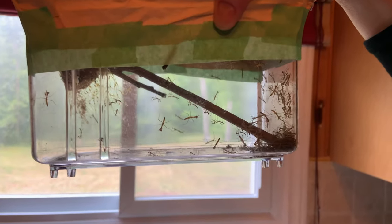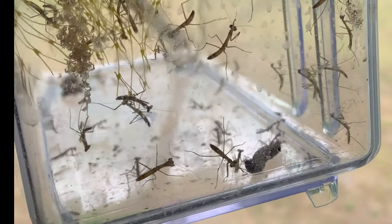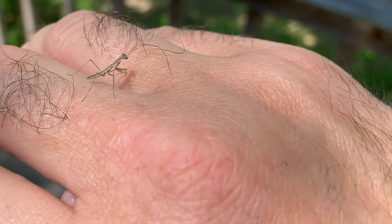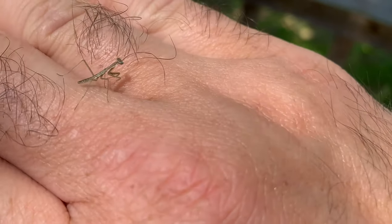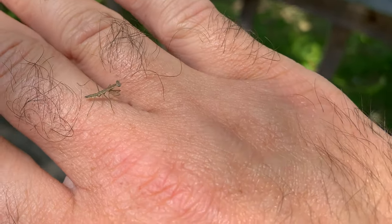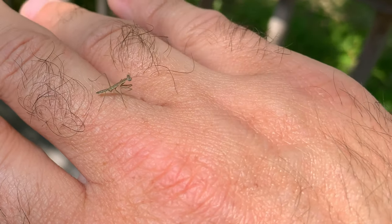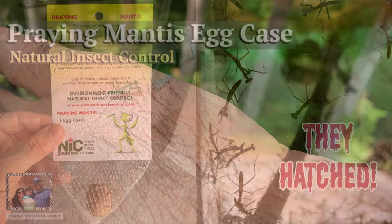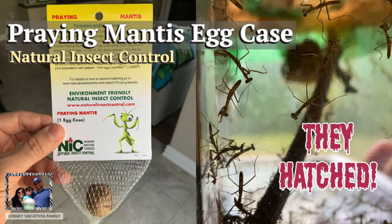Oh my gosh, that's a lot! These are the baby praying mantis. Join us as we see the hatching of about 400 praying mantis babies. This praying mantis was so cool!